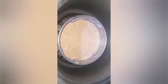I spread a little bit of butter in the pan. Now I am going to bake the cake for 30–35 minutes on a low flame.